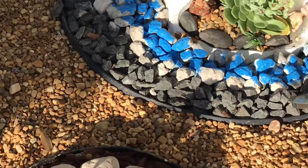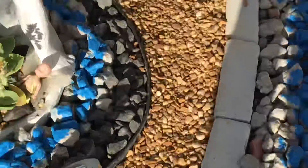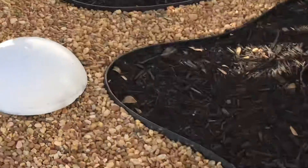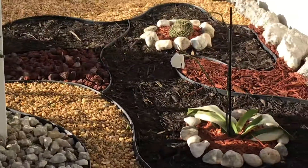I put the pebbles, and with the rubber that I bought at Home Depot I made all the beautiful designs.